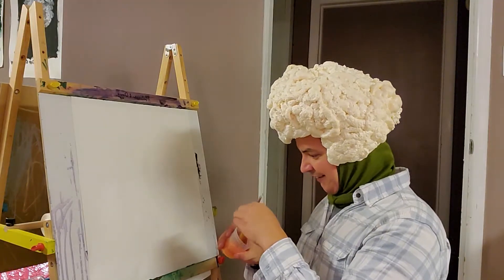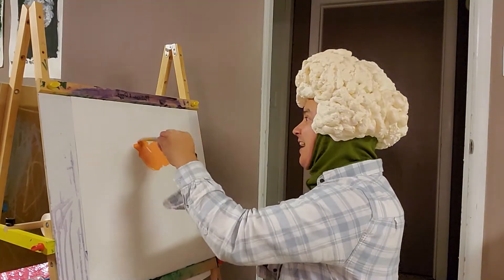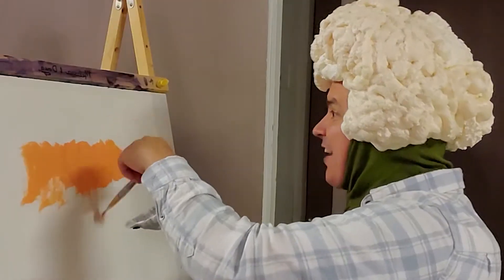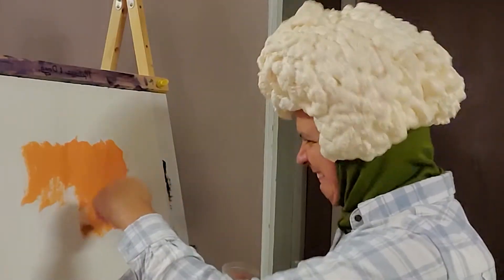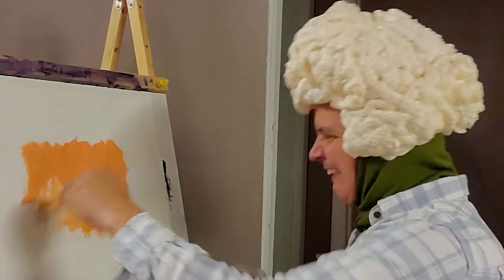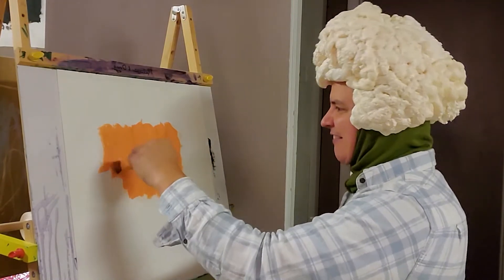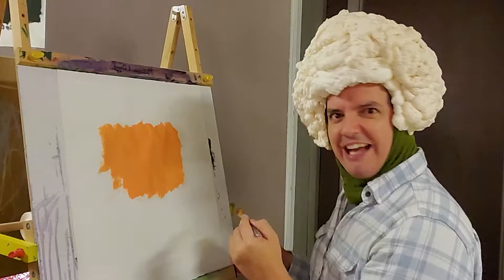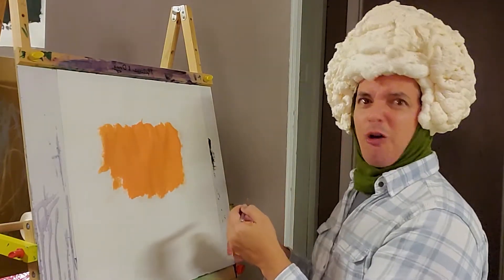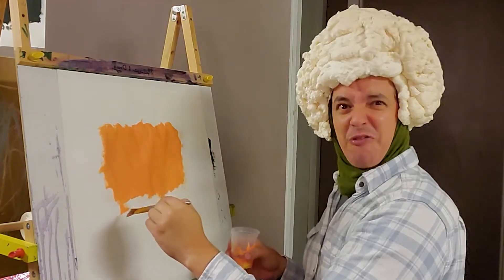Let me ask y'all a question — have you eaten your cauliflower this week? So today what we're going to be painting is what I like to call the atomic boom. You know, a lot of people when they look at atomic bomb pictures and stuff like that, what they see is a mushroom cloud. I don't see a mushroom cloud — I see cauliflower. The atomic bomb itself is a horrible thing in its own nature, but aesthetically it's beautiful because it's a cauliflower shape.